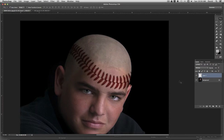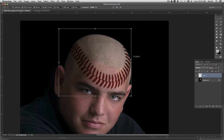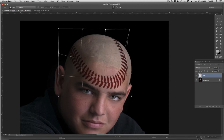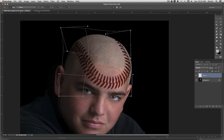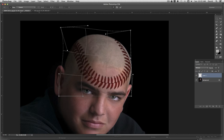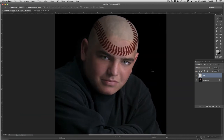With the baseball layer selected I'm going to do Command+T for Free Transform and just drag this around. I'd also like to use the Warp tool. Since I've done Free Transform, if I right-click I can come down to Warp, and then I can control and move it more easily to get it to fit the shape of his head a little better — just drag it around and give it some curves if you want. Once you've got it in the area you want, come up to the checkmark at the top, click it, and that will apply your transformation. Pretty simple way to do that.